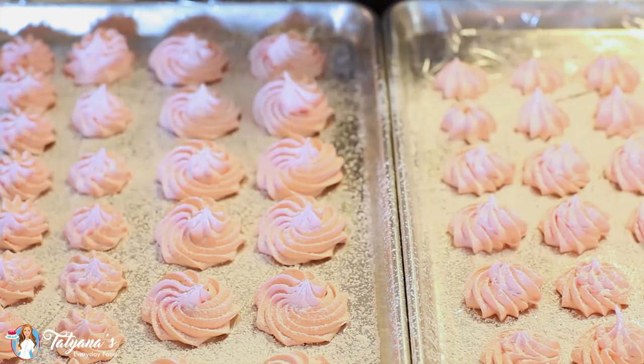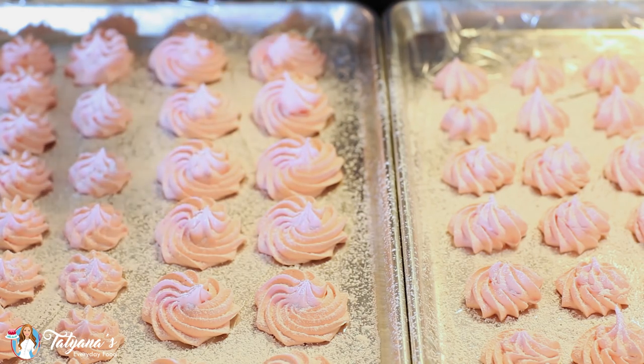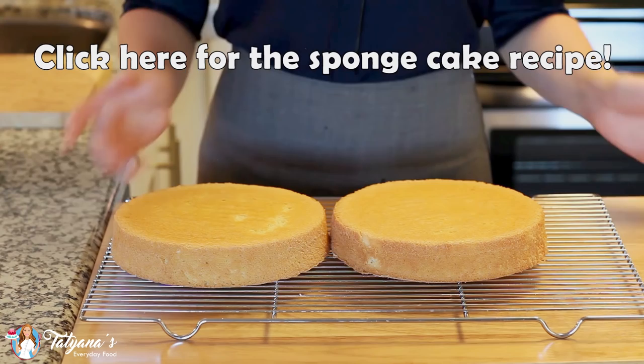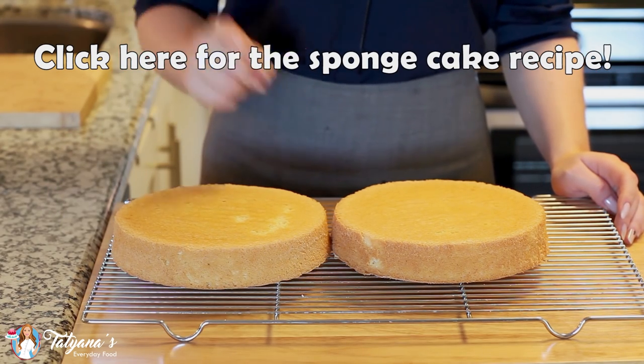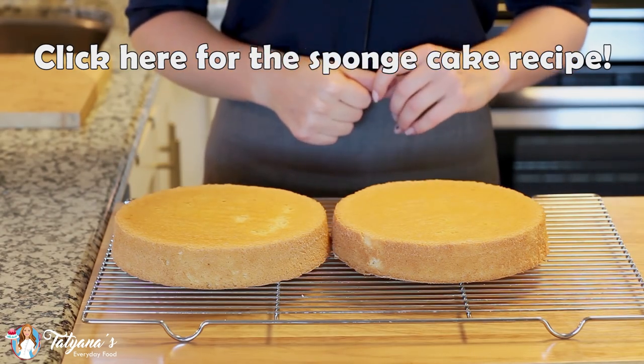My zephyr marshmallow is ready to set — it takes about an hour at room temperature. The outside will develop a nice crunchy shell but the inside is going to stay super soft. While the zephyr marshmallow layers are setting, prepare the sponge cake: head over to my sponge cake video recipe, prepare the full recipe for six eggs, and divide the batter between two eight-inch pans to get beautiful layers.